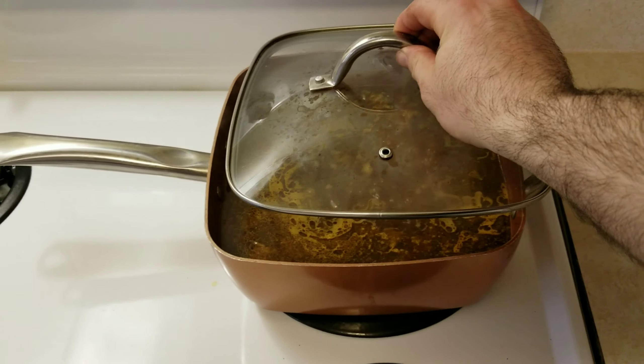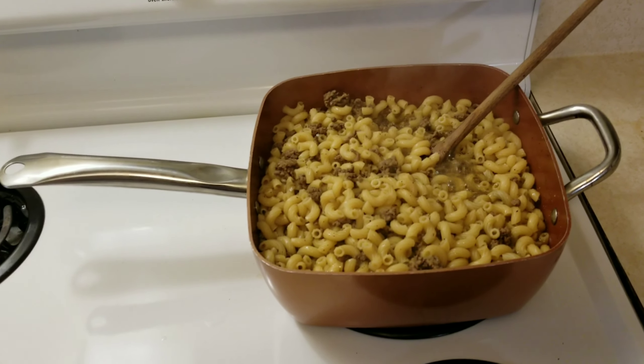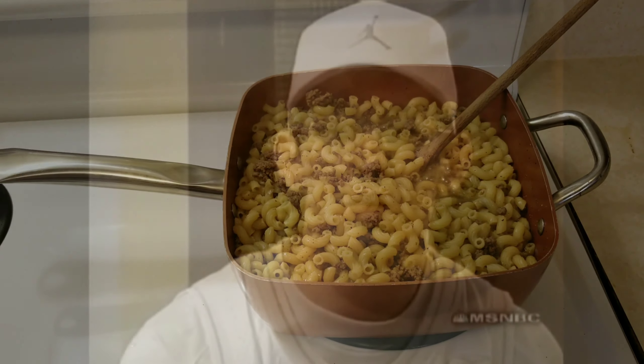Now put the lid on and let it simmer at medium heat for nine minutes. Now go ahead and let me know in the comments if you think this looks pretty damn good so far.